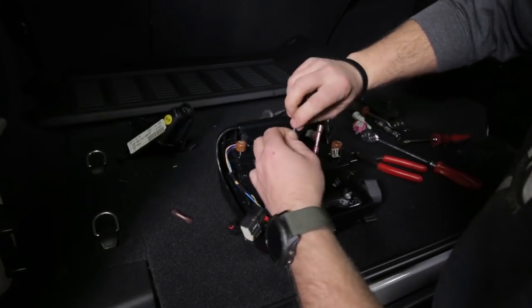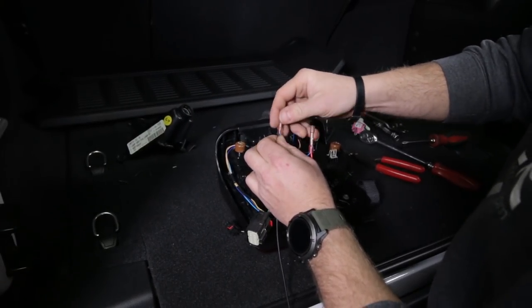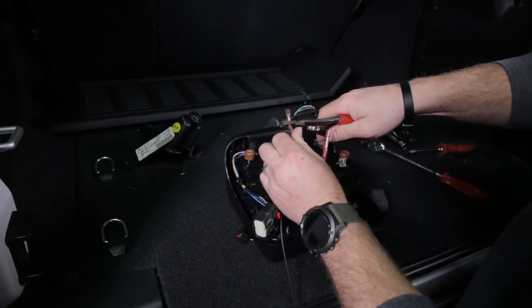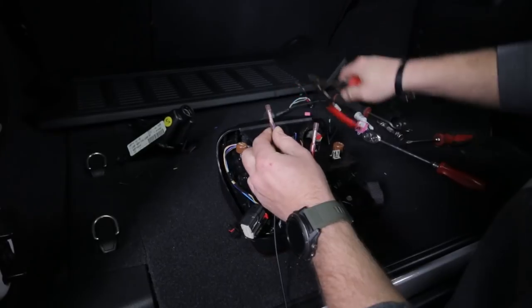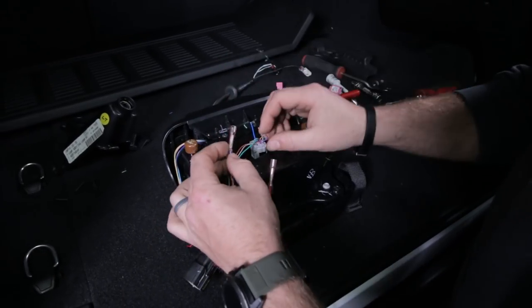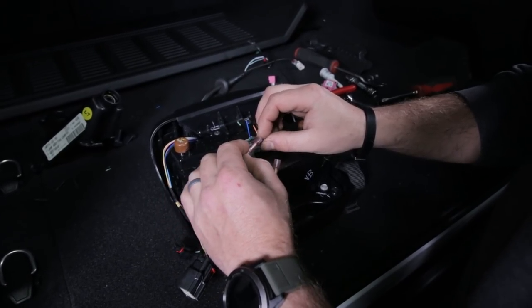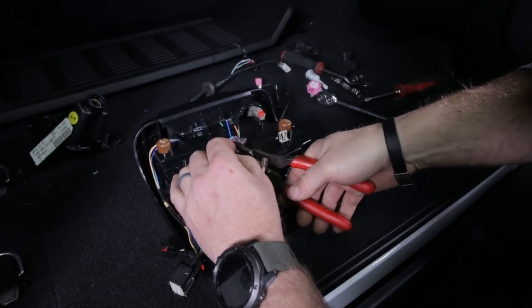Twist those together and insert them into the other butt connector we supply. Make sure they're all the way in the butt connector and go ahead and crimp that connector down. Now take this purple and black wire and connect it to the purple wire that goes into the tail light - that wire is really small, so be very careful and be extra sure that you crimp it tightly.